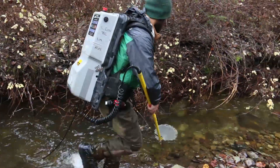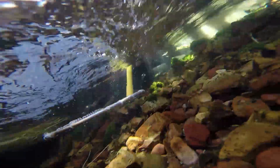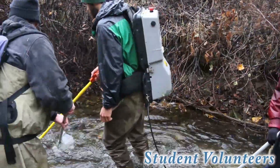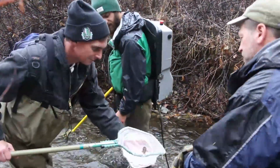If you'd like to sample alongside our research teams, you can volunteer for small group electrofishing and hook and line sampling. Please contact us to volunteer and learn about sampling, ecology, and conservation of cutthroat, rainbow, and bull trout.